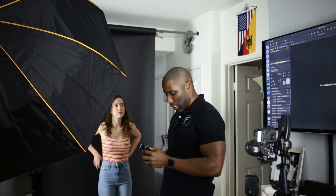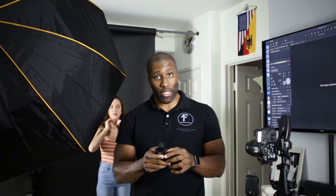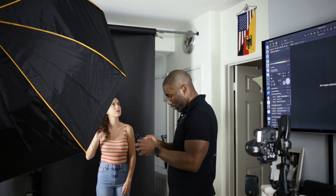For anyone wondering, I use the Sekonic 478D. I've had it for a long time — I like it, it's easy, I like the touch screen, that's kind of why I bought it. But you don't have to have this one; I think they have the 308, which is just as good. They all do the same thing.